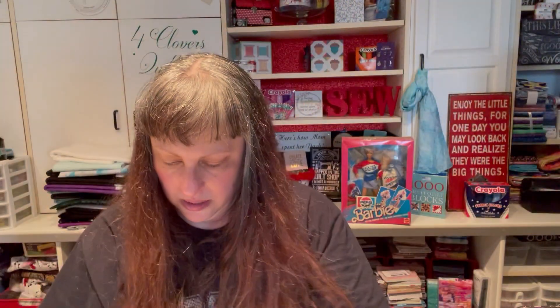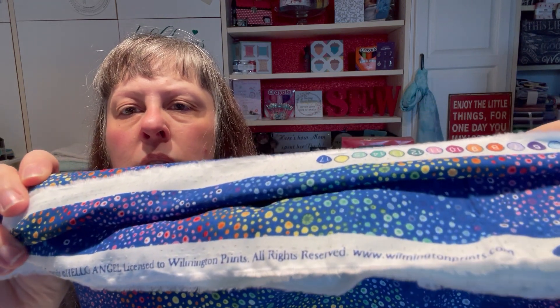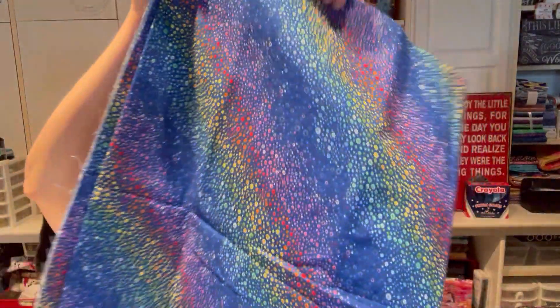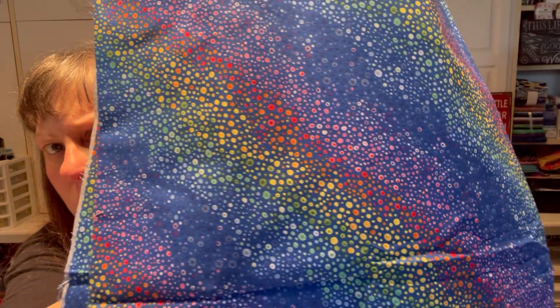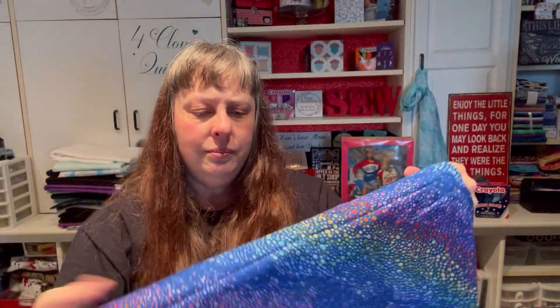This one is Hello Angel Licensed to Wilmington Prints — Essentials line. A navy base with rainbow-colored dots going in a diagonal direction. Dots and rainbow and movement — just super, super fun. I thought that was really cool. If you've used it, let me know what you used it in.